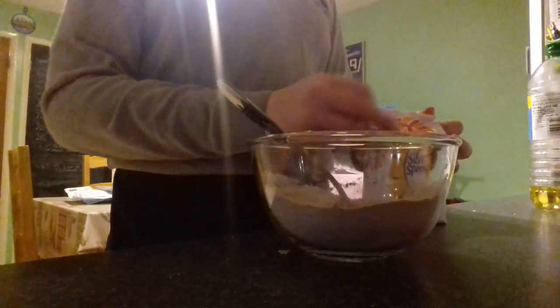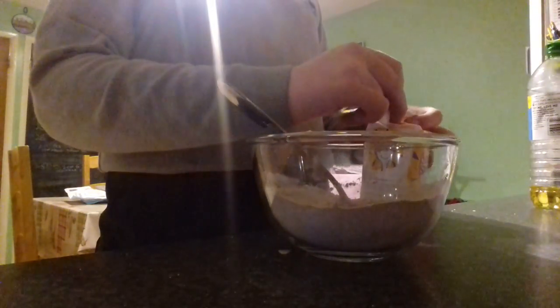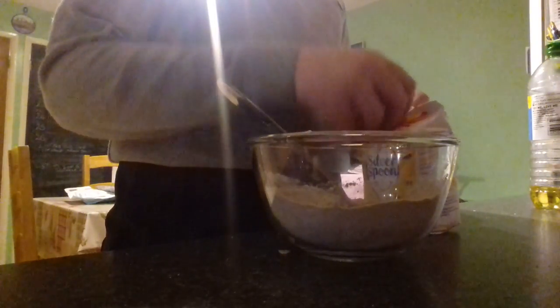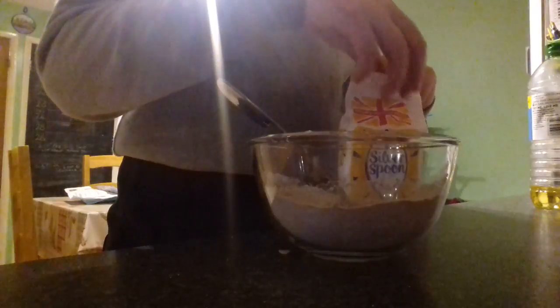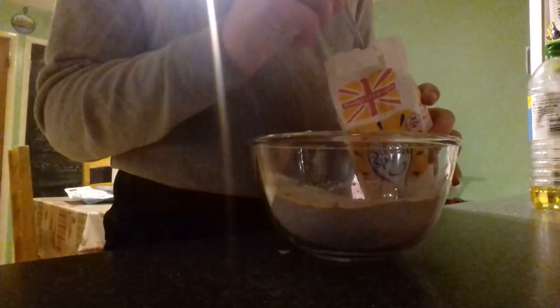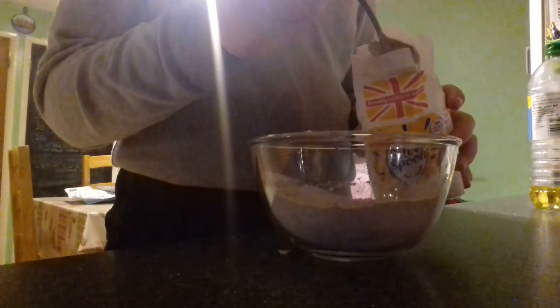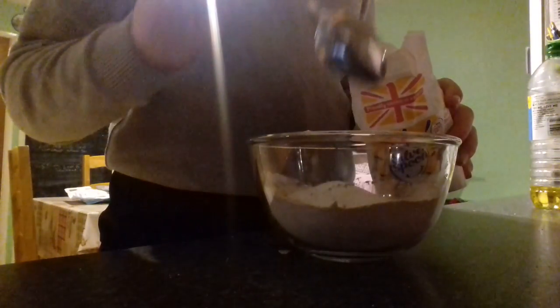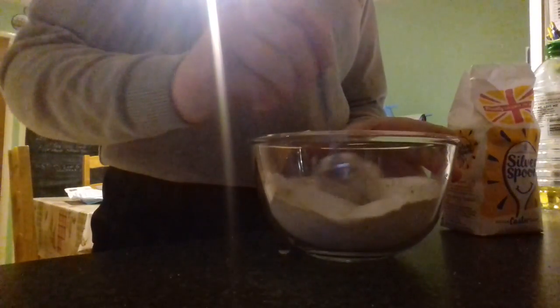And next you need four tablespoons of caster sugar. One, two, three, four. The reason why it's better to make this in a bowl is so that you make sure to get all the flour in the portion. So we mix that in.